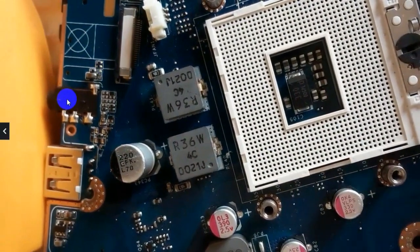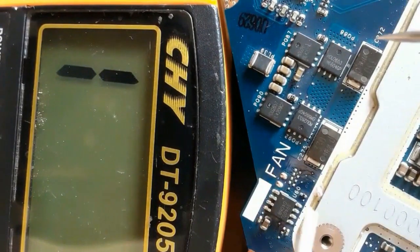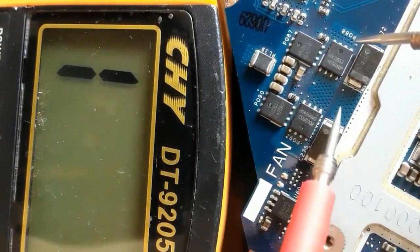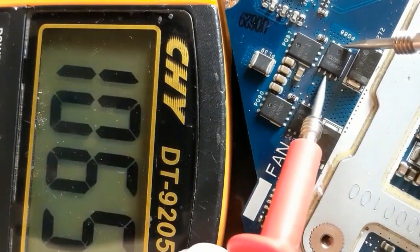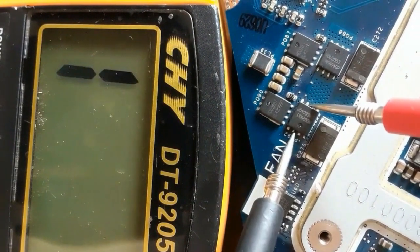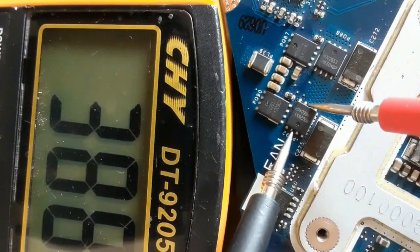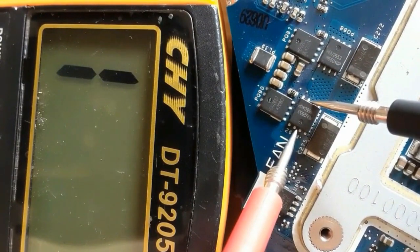Now we remove the CPU, as you can see. Let's check the MOSFET again. Normally we should get a high reading, about 300 or 400 voltage drop. As you can see, we get 388 drop voltage — means the MOSFET is good. If we swap the probes, nothing on the multimeter. This MOSFET is a good MOSFET.